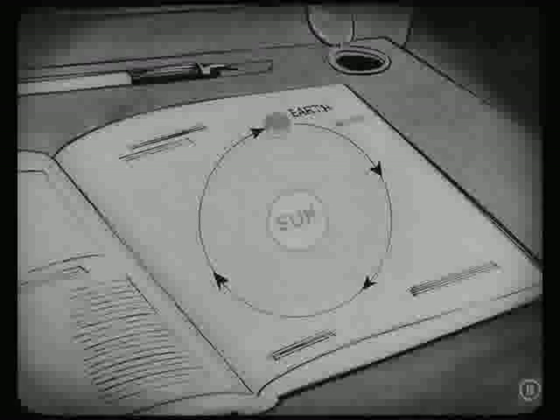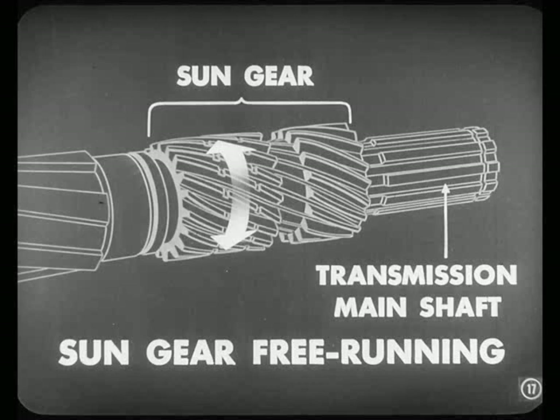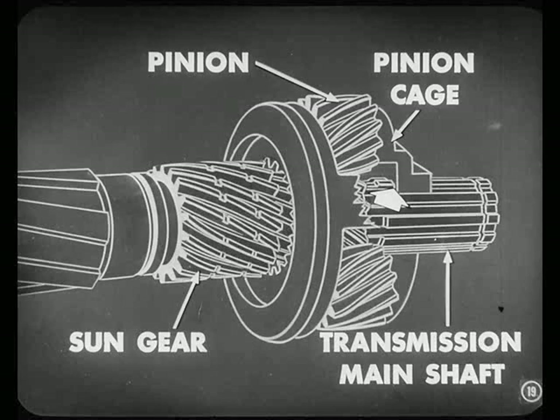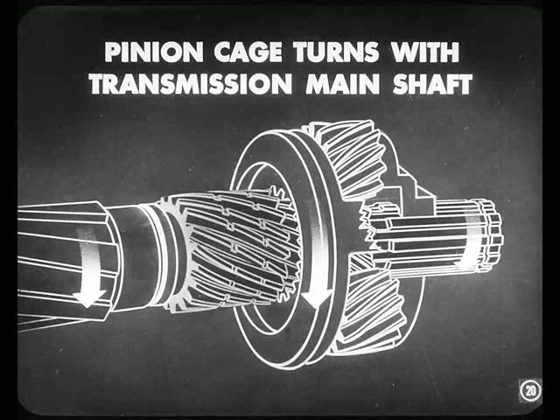A very good idea. First off, let's remember what we learned in school about the sun and the earth — how the pictures showed the sun with the earth rotating around it. Well, in this overdrive unit we have a sun gear, which is free running on the transmission main shaft. And we have three earths called pinions, which mesh with the sun gear. These pinions are held in a fixture which we call a pinion cage. This cage is splined to the transmission main shaft, which means the cage turns all the time the transmission main shaft turns. That's how you put power into this set of gears.